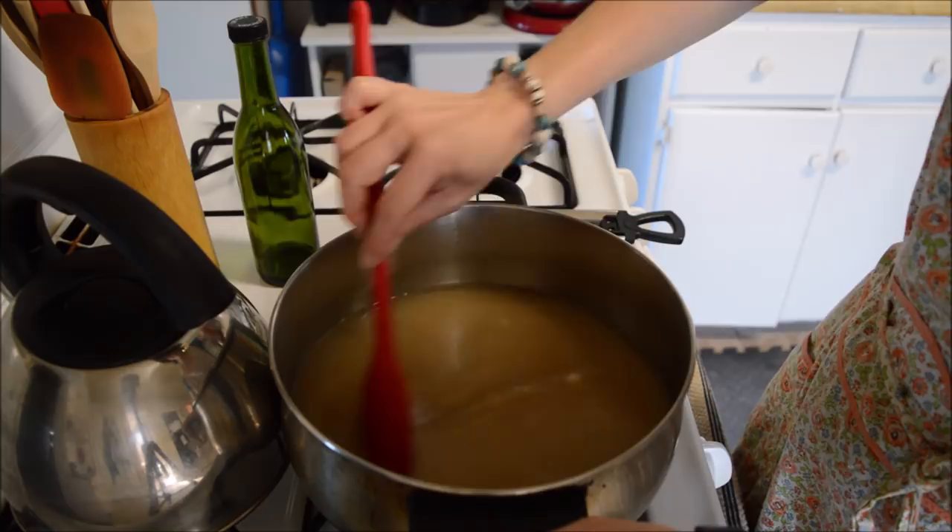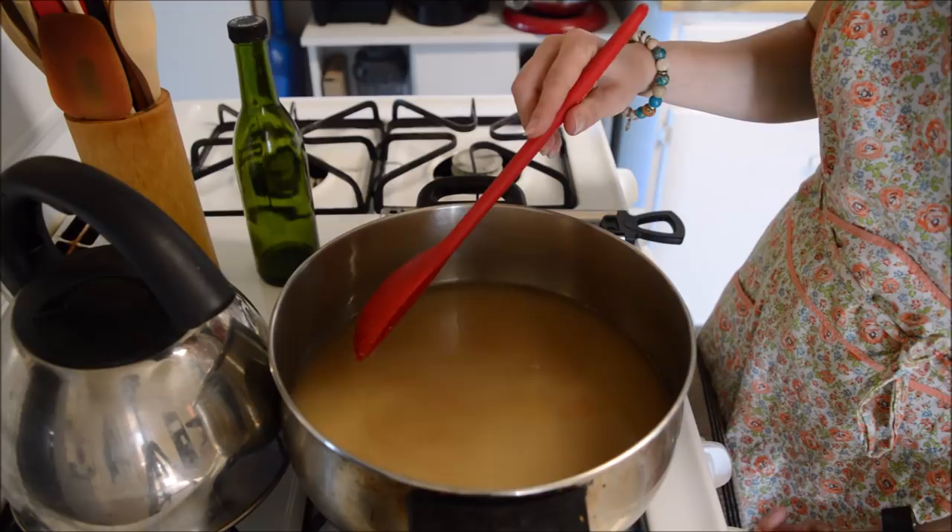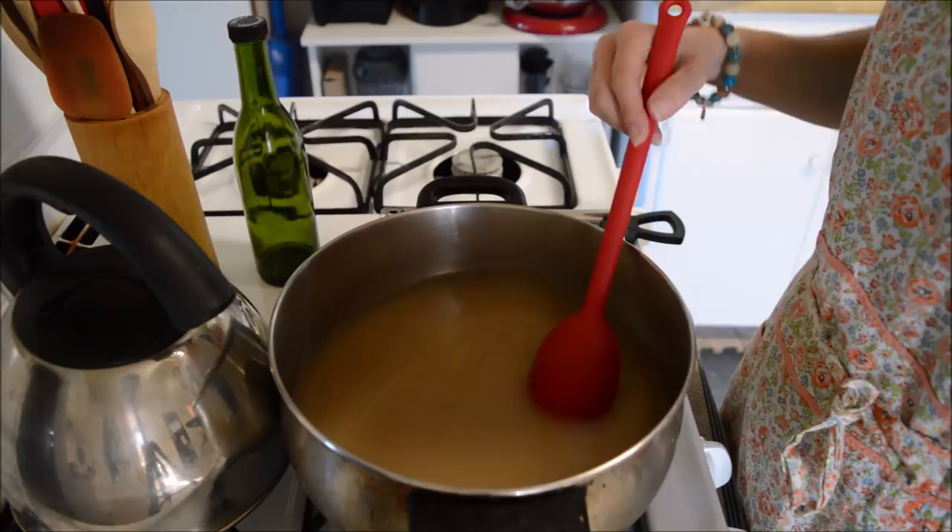You want to get this all mixed up. We're going to turn on the right burner and stir this to get it mixed up. We need to get it to a rolling boil, so I'll bring you guys back once I have it there.